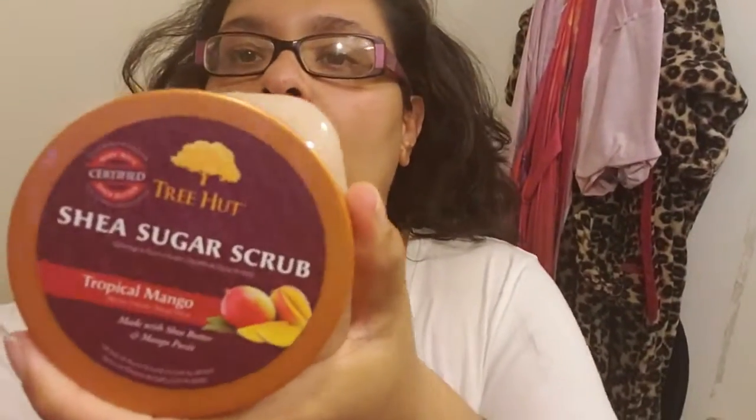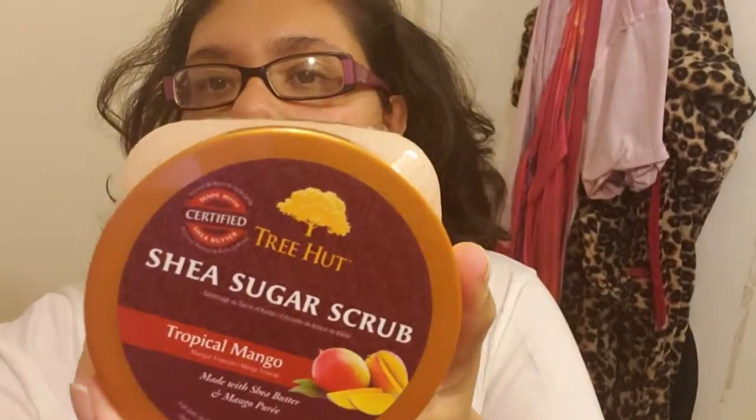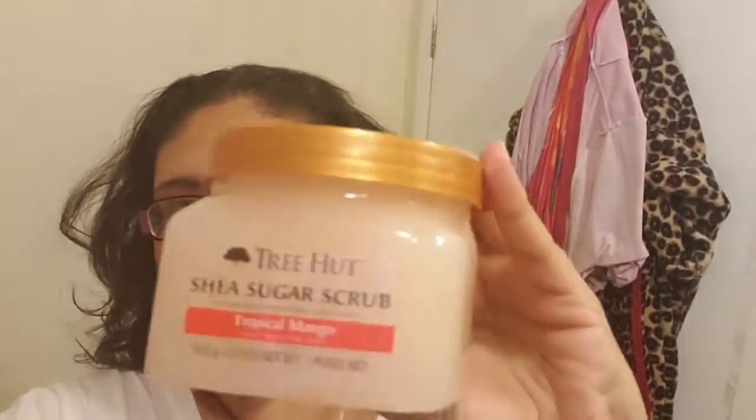I'm also going to be trying out this Shea Sugar scrub — it's tropical mango by Shia Tree. This is the first time I'm going to be using this and I'm super excited. It smells very good, so I'm gonna try it. I've never tried this product before.